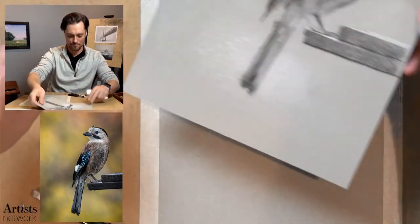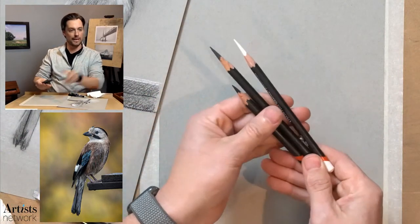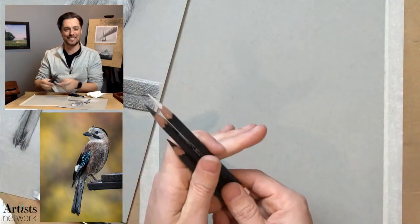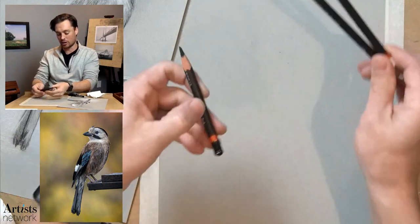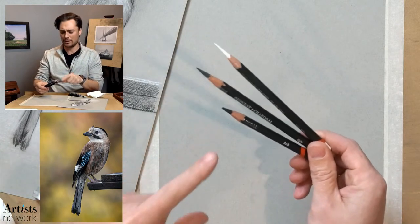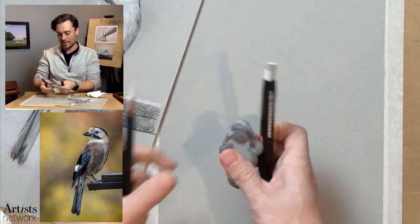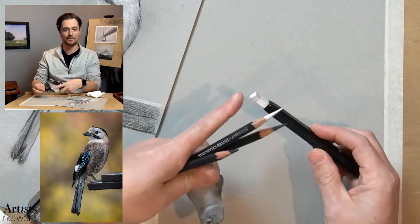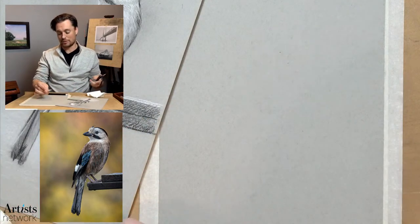Today we're working on this toned paper — I have this Strathmore gray toned paper. I want to show you the other materials. It's just some paper towel. I'm going to be using these Derwent Tinted Charcoals today. I'm just working with white and then some light charcoal and some dark charcoal. I'll be using these straight charcoal pencils. I've got my two erasers — a kneaded eraser and this retractable rubber eraser that I have carved into a chiseled end. I really dig it. And then, of course, my trusty blending stump.